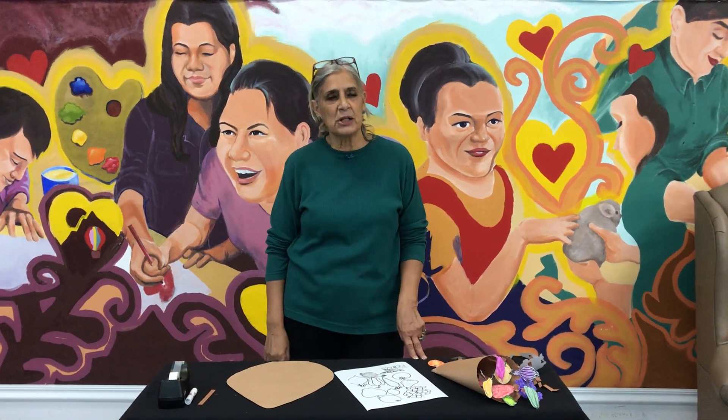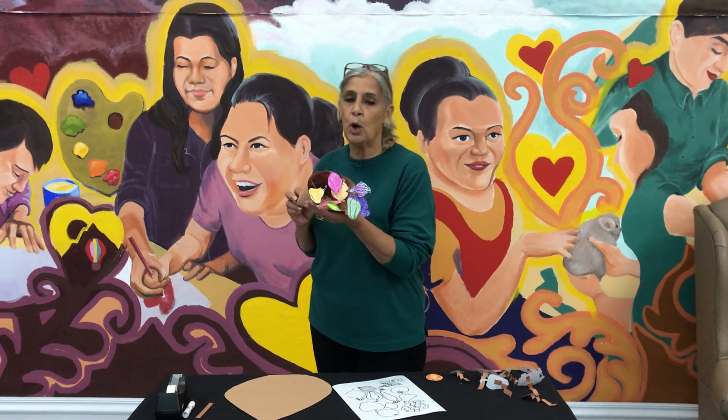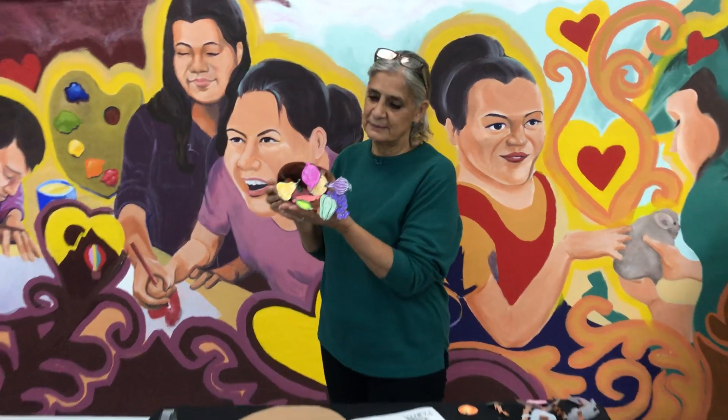Hi everyone, welcome back to the Mountain Shadows Arts and Craft video. Today's craft will be making a cornucopia. Hola amigos, el día de hoy vamos a hacer un cuerno de la abundancia.